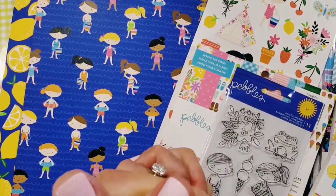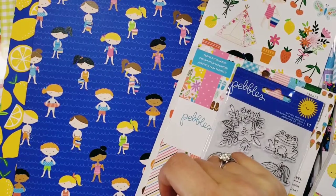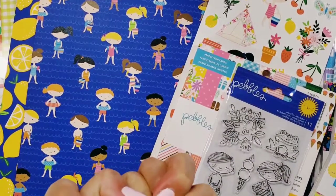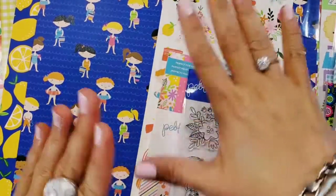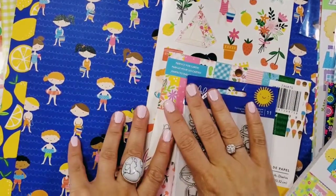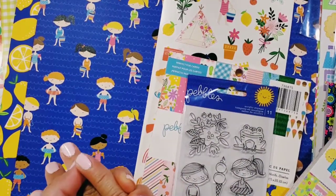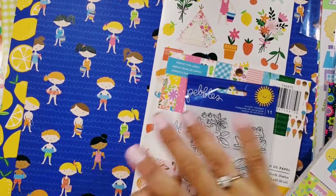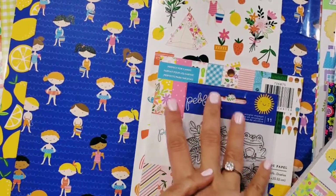Hey guys, welcome back to my channel! Today I want to show you a birthday haul that my husband gave me for my birthday this week. I got this from scrapbook.com because there are no more stores open, and I'm really excited to show you guys — it's a lot of Doodlebug products, which most of you know I love.